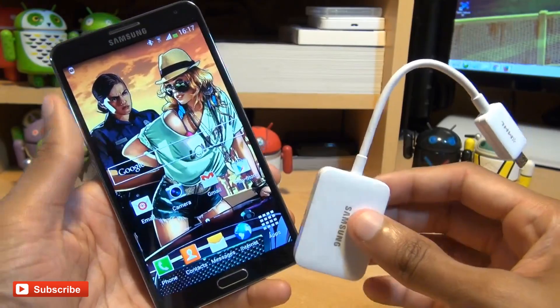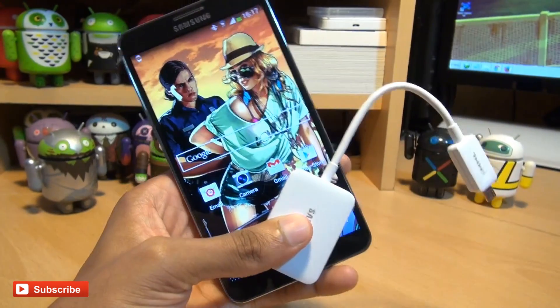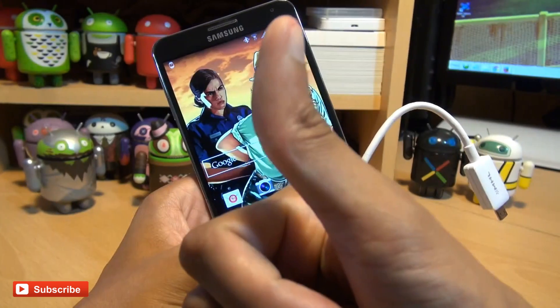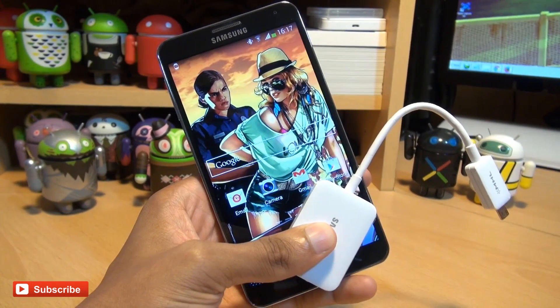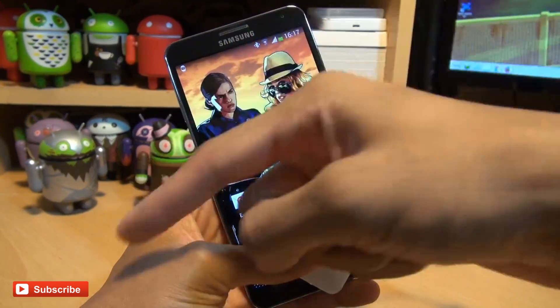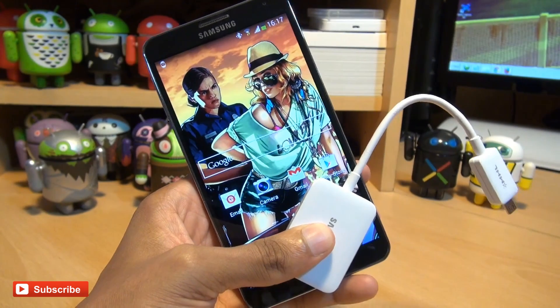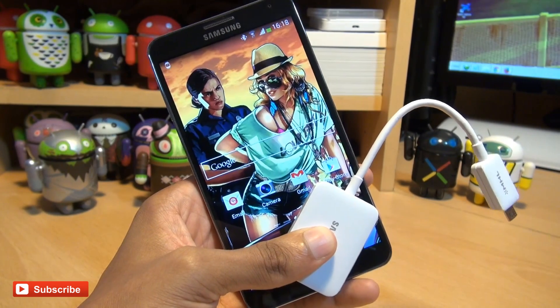And that was the Samsung Galaxy Note 3 hooked up to a projector using an HD TV adapter. As ever, any comments or questions you guys have got, hit them up in the comment section down below. Give us a thumbs up if you liked this video. If you haven't already done so, hit subscribe — it doesn't cost you a penny. You can also check out some of our forthcoming videos. Thanks for watching, have a wicked day and we'll see you next time.